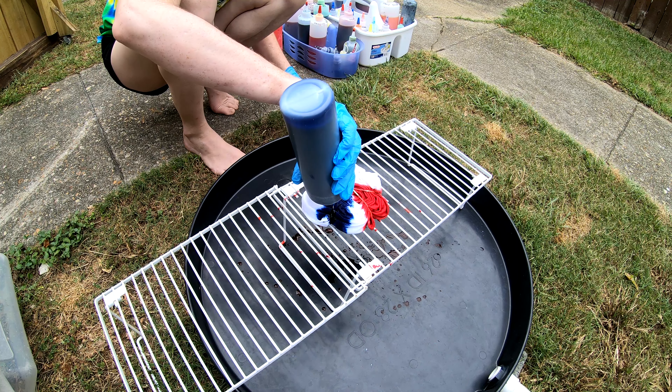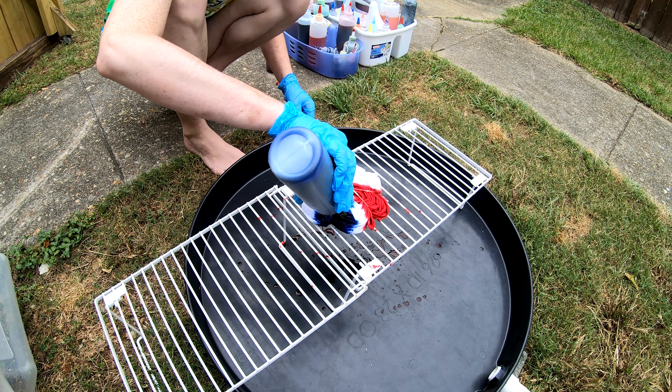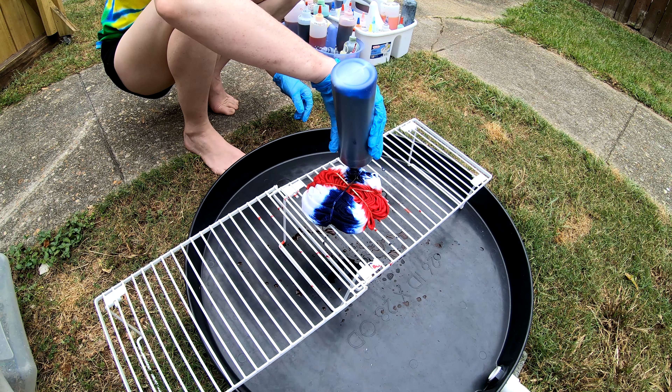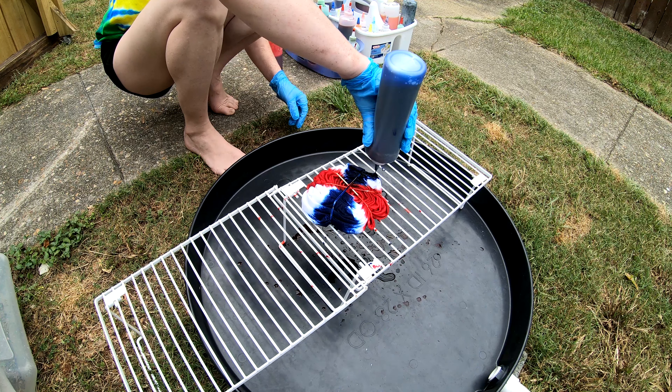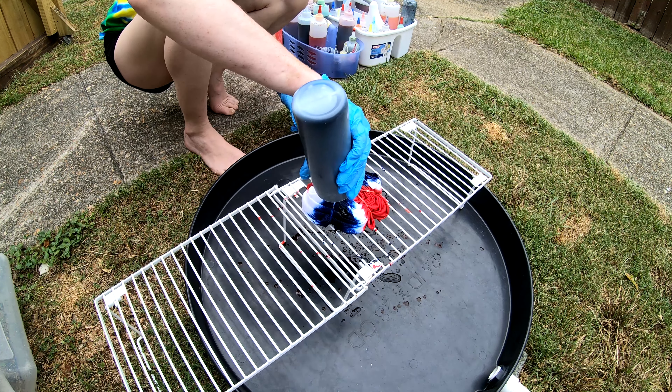And we have the bluebird. Yeah, that's going to be about the bottom. Look at that. So all told on this one we have scarlet and bluebird.